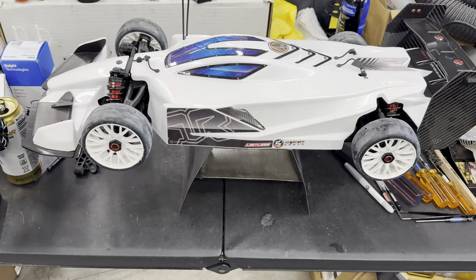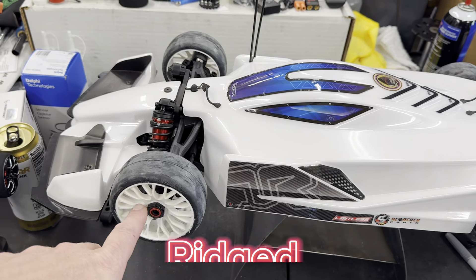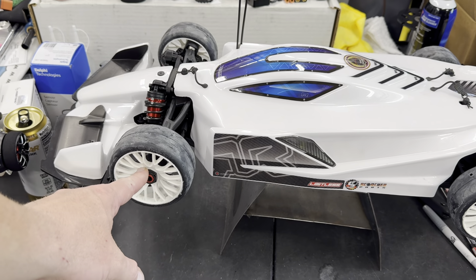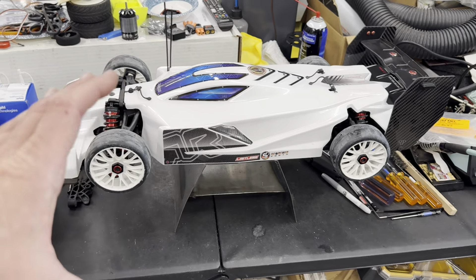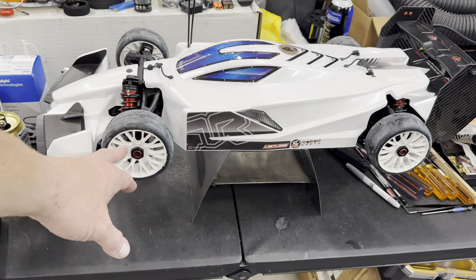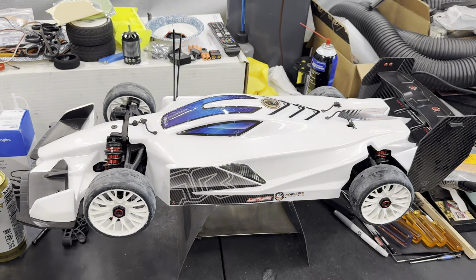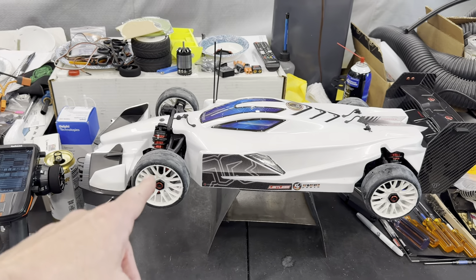We've got a fresh set of GRPs on there. These are their new hard wheel — it's a stiffer actual wheel itself, doesn't flex as much. I'm hoping that helps. I think it'll be really good for higher-speed stuff too, because with speed running you get a lot of flex in the wheel, and a harder wheel is a lot better. I'd love to see somebody make some aero dish ones out of full carbon with good foams or rubber for speed run use — that would be awesome.